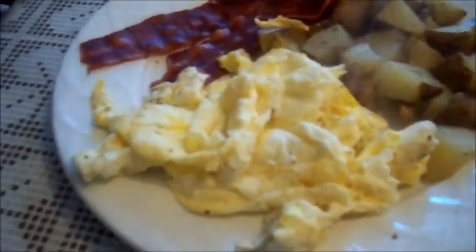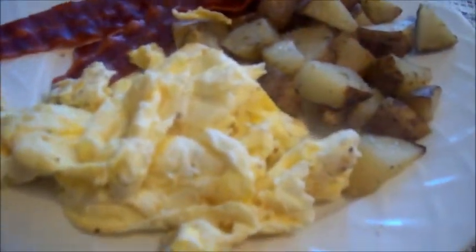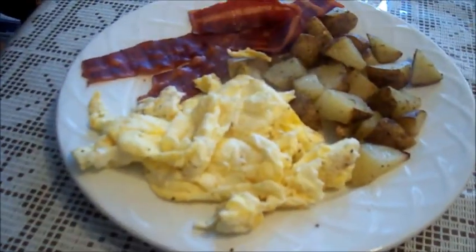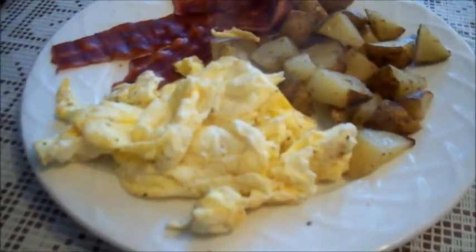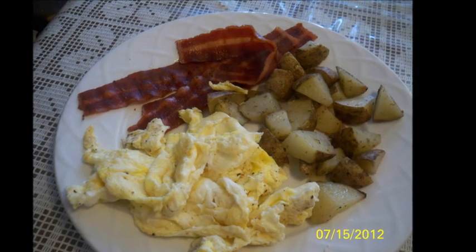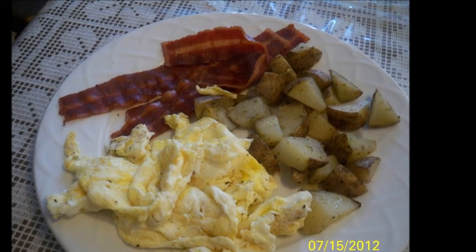Here's my breakfast. I got my egg whites with one yolk, my potatoes, and the turkey bacon right there. That's a quick meal — it took me about 20 minutes to do this. Not bad.